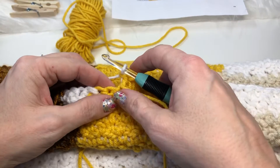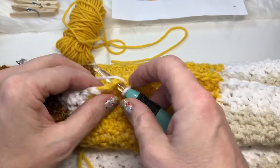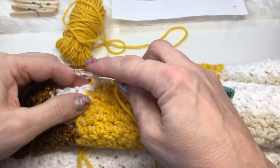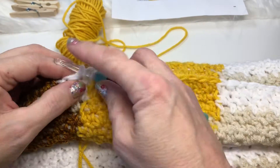Switch to the white for the next four stitches — it's a single, two, three, and four.